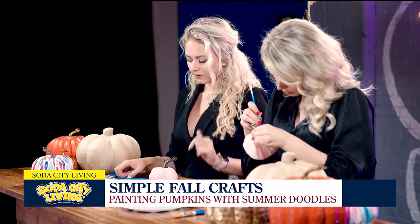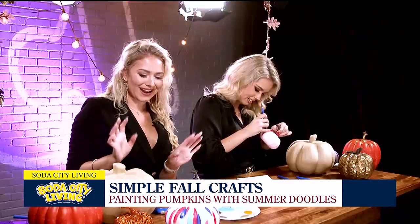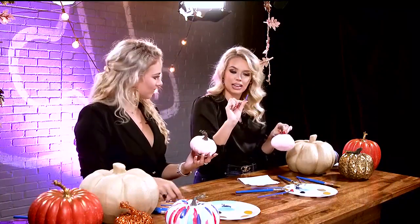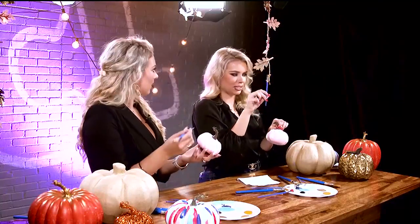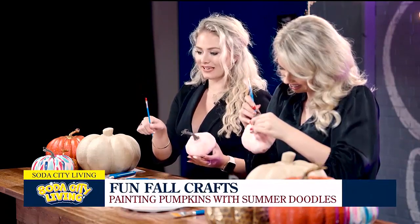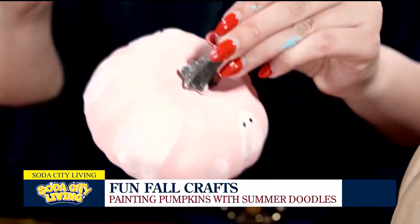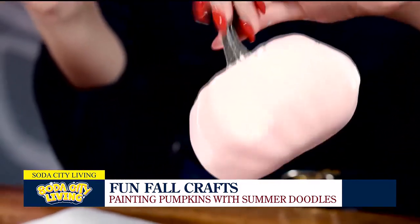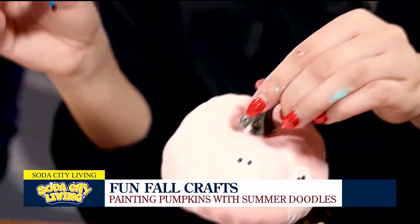Whenever I'm painting, I love for my colors to coordinate and match, so our pumpkins when we're all done today are going to coordinate so well. These little eyes are too cute. That is a great tip — turning this around makes it so easy. I was thinking, how am I going to make a circle with this flat brush? The end of the brush handle is just perfect for making little dots. I'm a seasoned artist but it's always easier to find little tricks and tips to make it easier on yourself.